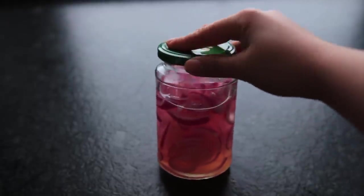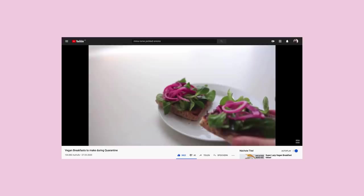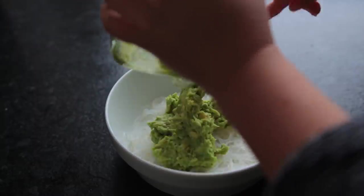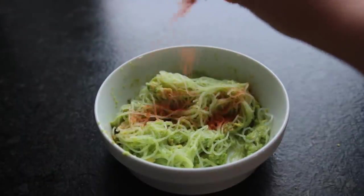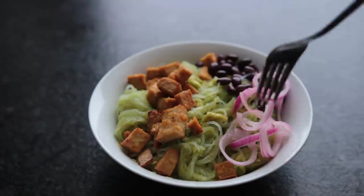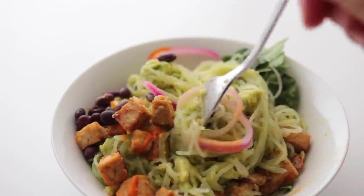Optional but recommended: have some pickled onions prepared — they're so good. I'll have a video linked below where I explain how to make those in detail. If you happen to have some vegan kimchi at home, that would fit super nicely too. Combine the noodles and the avocado mash, taste test and season more if needed, then top with your baked tofu, maybe some black beans, some pickled onions, sriracha mayo, and some greens. This is so good — might be my favorite out of the four.